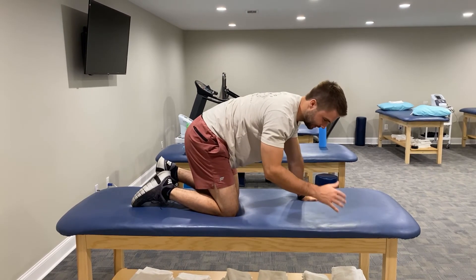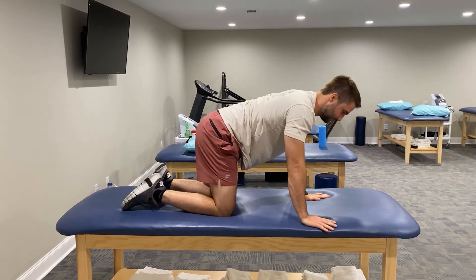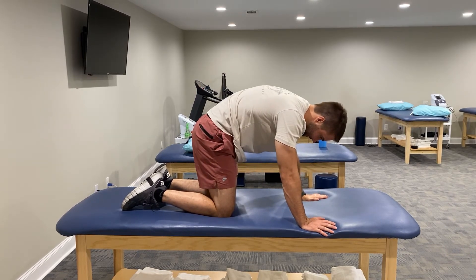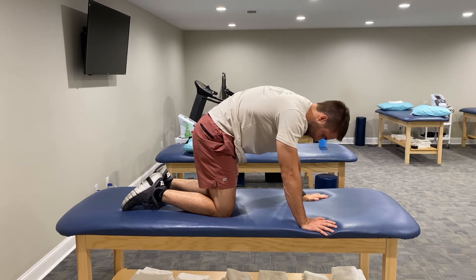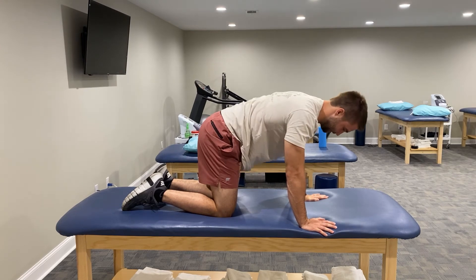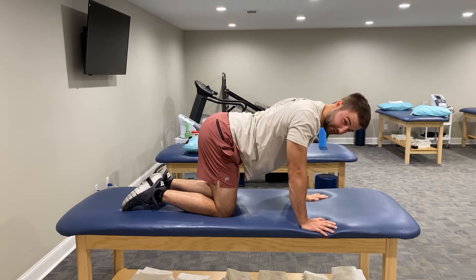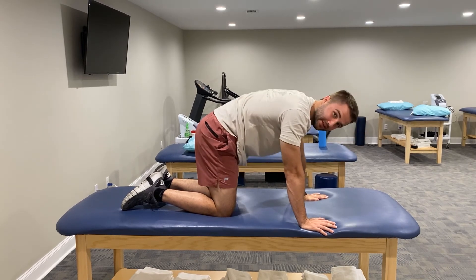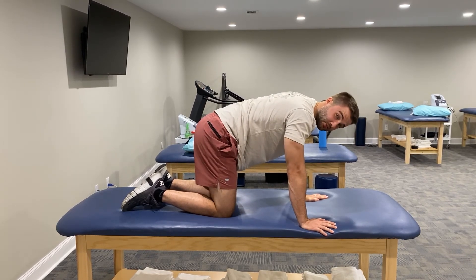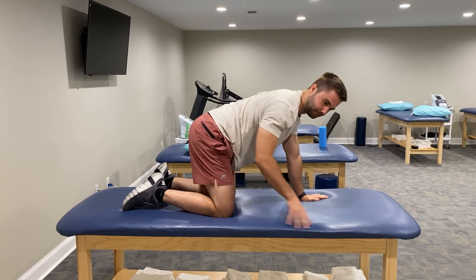We're going to get down into an all-fours position — you may have seen this in yoga — and go right into a cat-camel. So we're extending the back out and then hunching over with deep breaths, then back down. We're going to cat-camel for 30 repetitions. There's no shame in the looks of this exercise — it's a good mobility exercise, especially for the lower back.